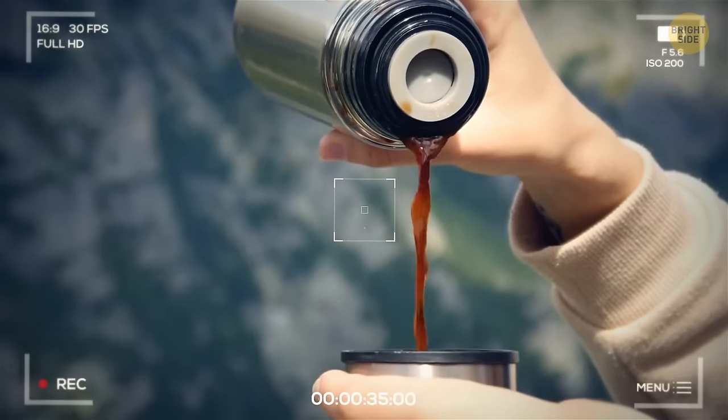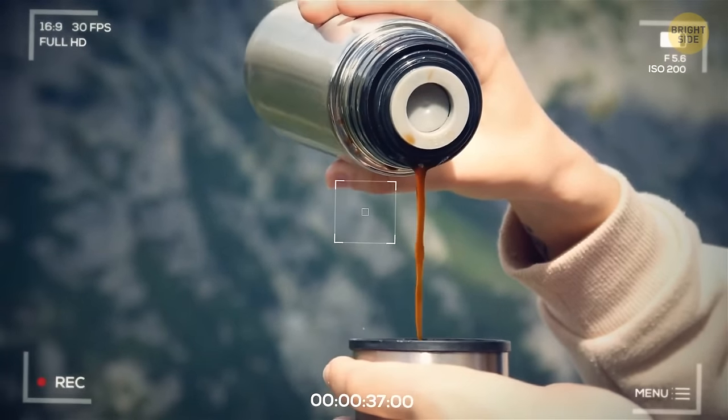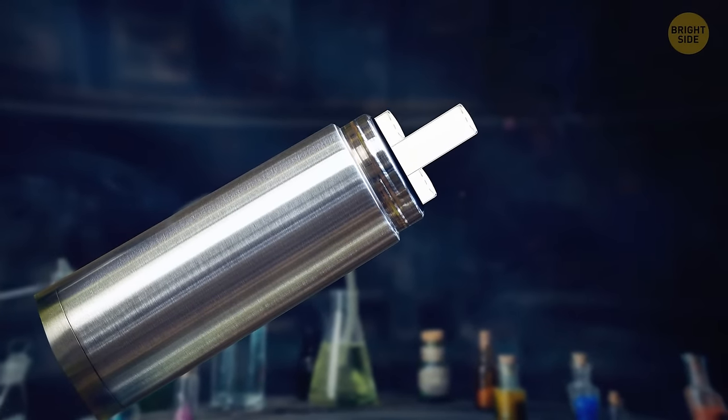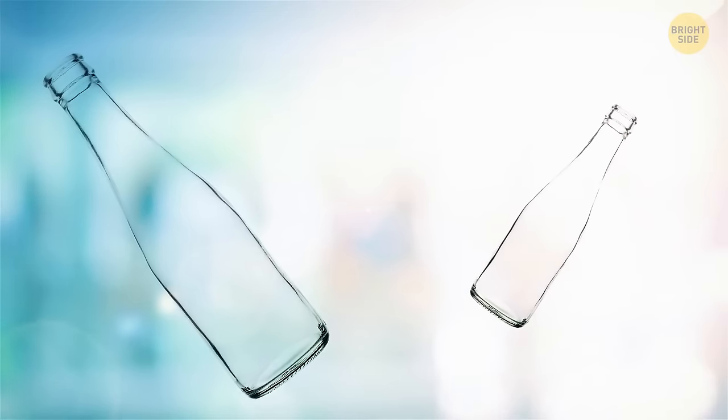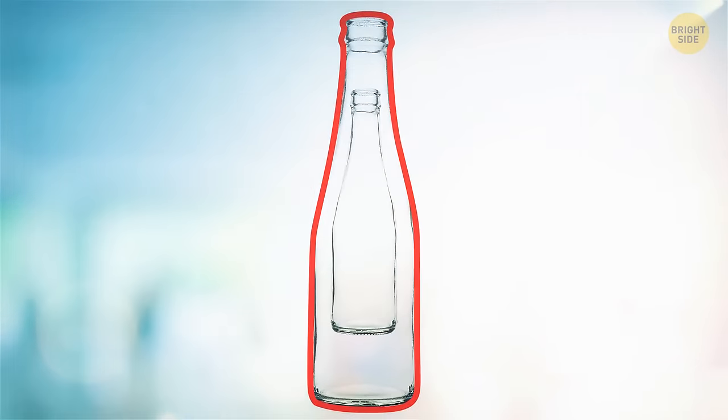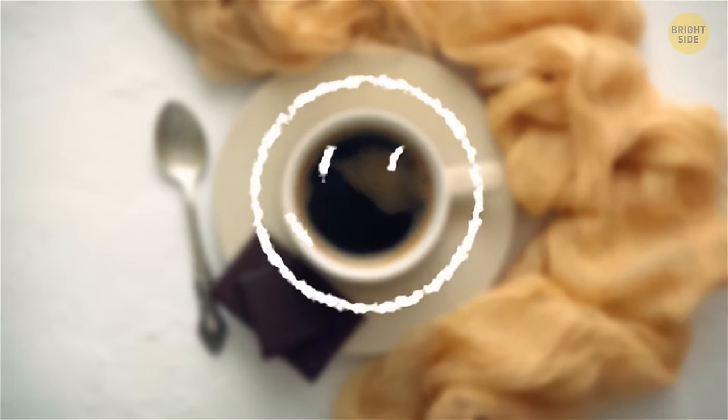The thermos wasn't actually invented to keep your coffee warm. It was made by a Scottish scientist who just wanted a safe place to put his chemicals at a stable temperature. He took two bottles, put the smaller one inside the bigger one, and vacuumed out the air between them. Well, anyway — thanks for the hot coffee.